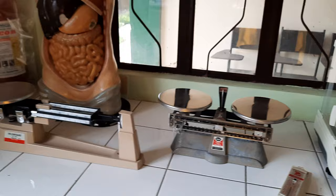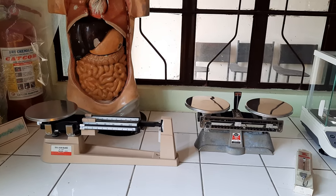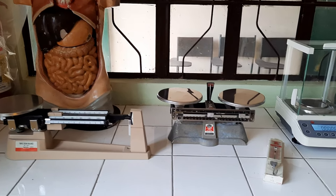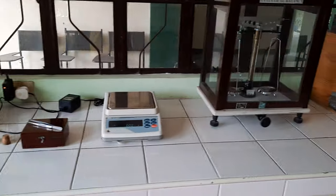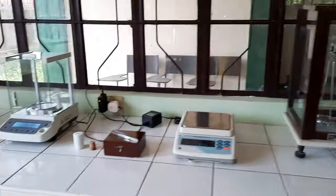Today I will be featuring the different sorts of or kinds of balances that we use in determining the mass of the material or object being studied during experiments or exercises.